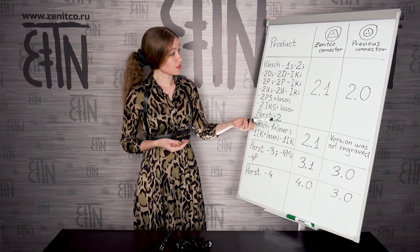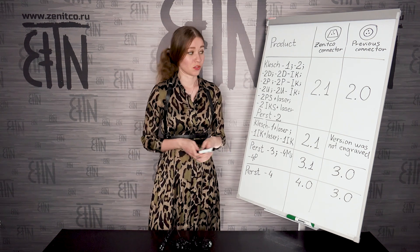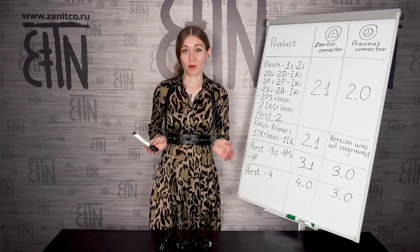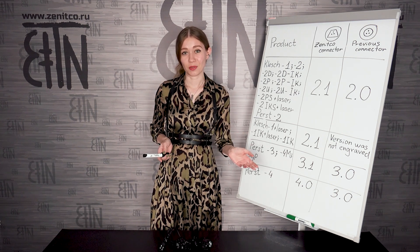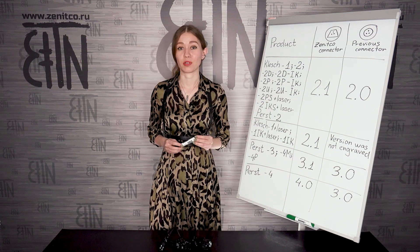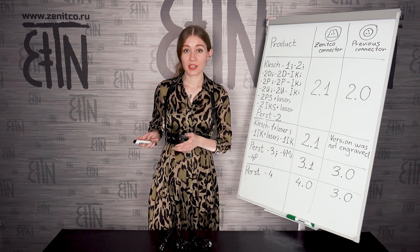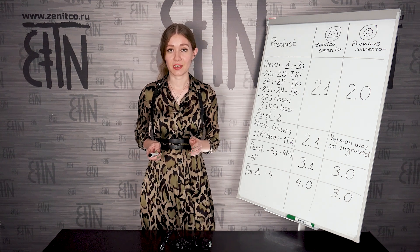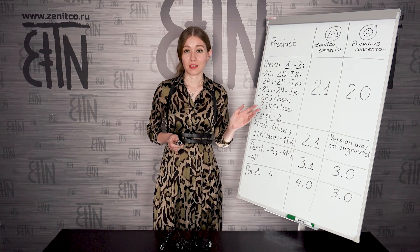The modifications of devices compatible with Zenitka connector are listed in a compatibility table. If you want a more detailed version of this table, it can be found on our website en.zenitka.ru. In the news section there is an article called 'Zenitka Connector KVD3-2P Compatibility.' You can look at it there.